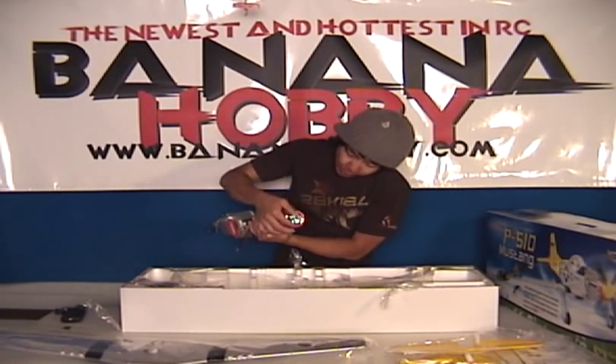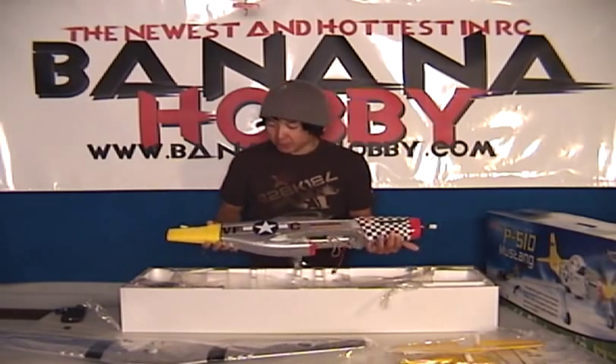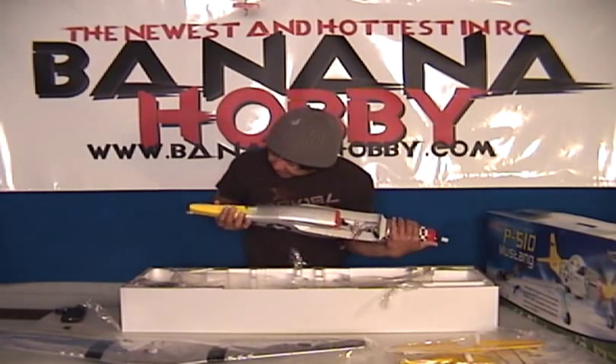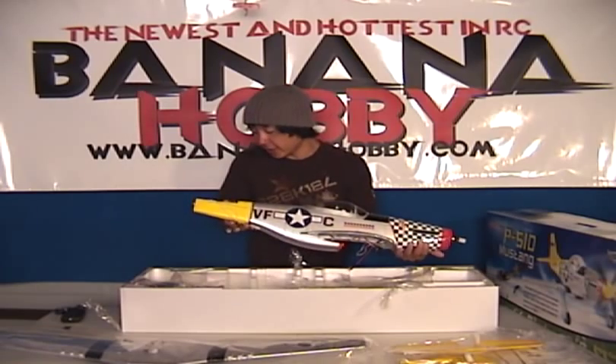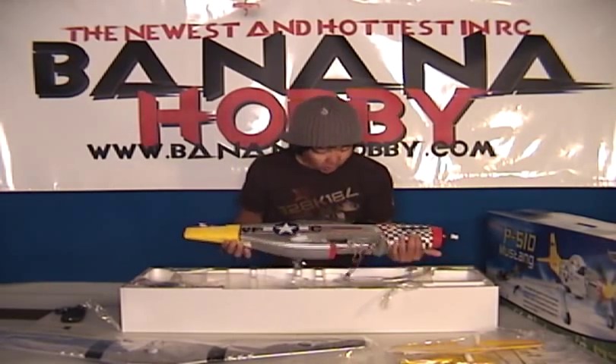Got a nice brushless outrunner motor on the front, pre-mounted, ready to go, set up with lots of power. Look at that. Scale steerable tail wheel here, guys. This is inside the fuselage — that's gorgeous.